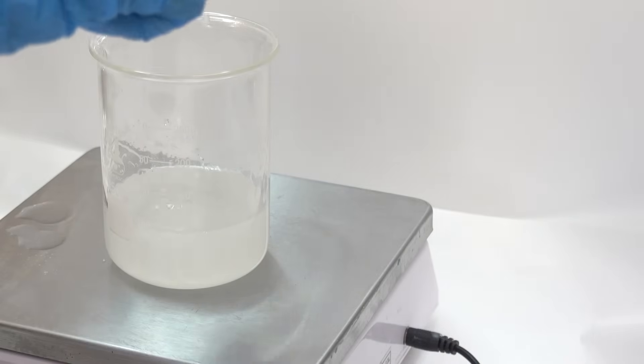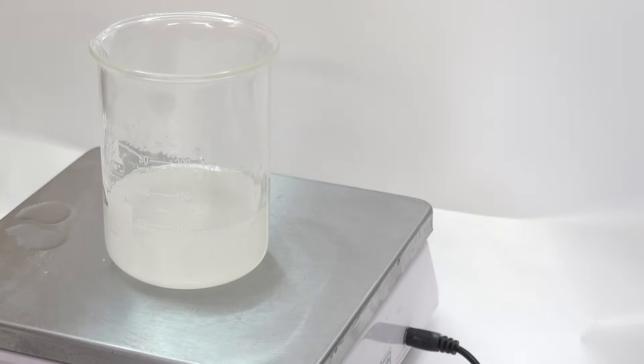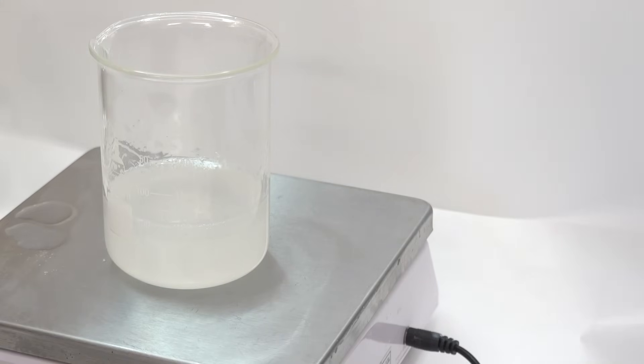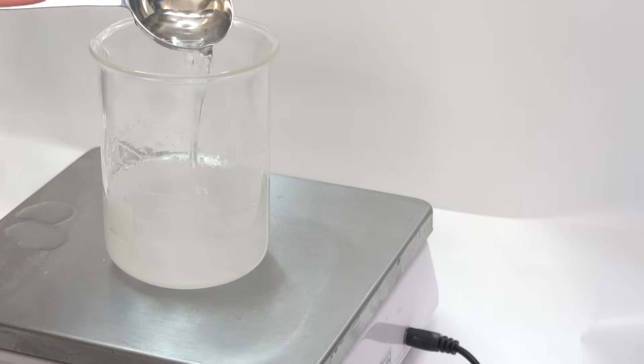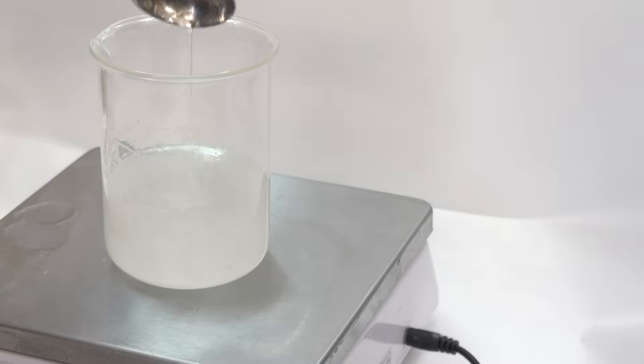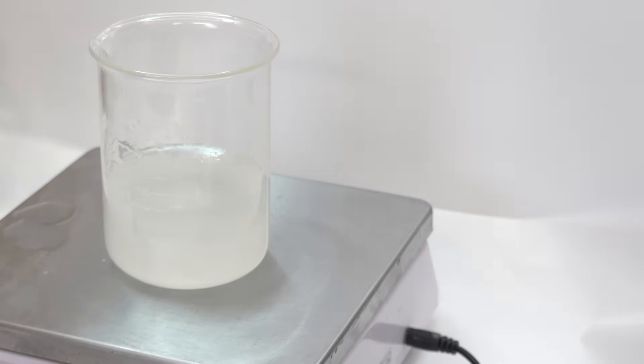We have dissolved all of the xanthan gum in the glycerin — there are no xanthan gum bits in it. Now we want to hydrate it, and the only way to do that is with water. I'm adding distilled water to my glycerin and dissolved xanthan gum solution, and as you stir, the solution will start to thicken as the gum is hydrated. For anyone having trouble with xanthan gum: if you use too much or don't have enough water, you'll get bits left behind that you can't dissolve once you get those clumps.